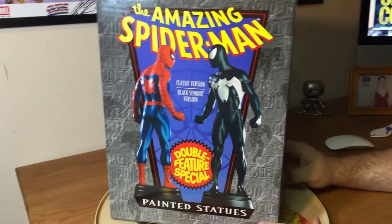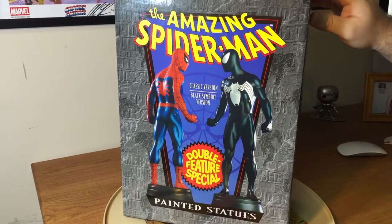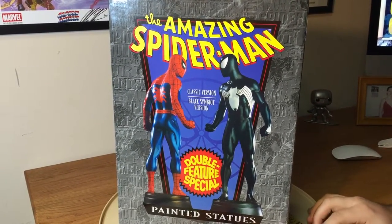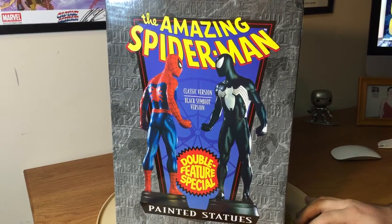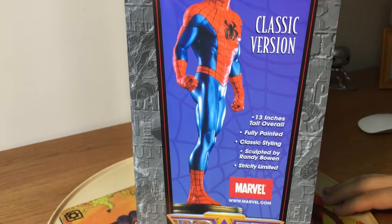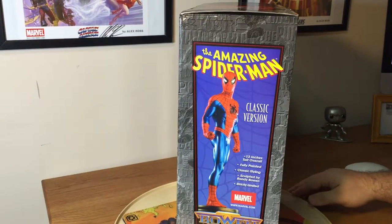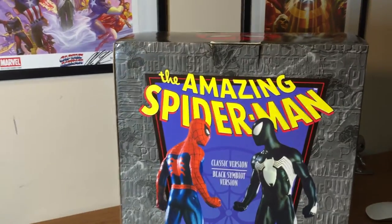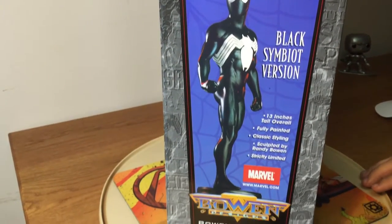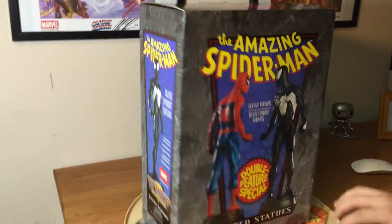A friend of mine, Frank, in a collector group that I'm in, hooked me up with this Bowen Design statue set. It's the double set from The Amazing Spider-Man — the classic versions of the symbiotic Spider-Man and of course the classic, best superhero ever, Spider-Man. The box is in good shape. It's a 13-inch statue, fully painted, sculpted by Randy himself. This is a very limited series — run only went to 500. It's a pretty standard Bowen box, and Bowen didn't do too many of these double statue sets.